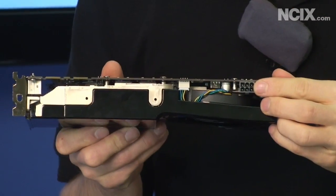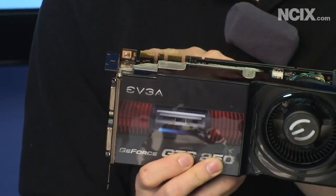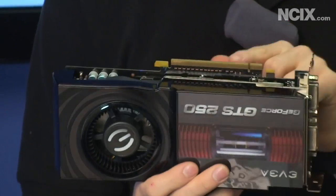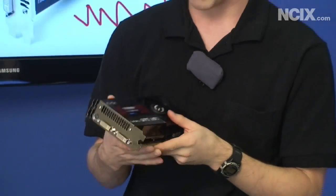It has a PCI Express power adapter, two SLI connectors for tri-SLI should you desire that, two dual-link DVI connectors, and it connects to your computer by PCI Express. I just said 'connect' a lot, but that's okay.